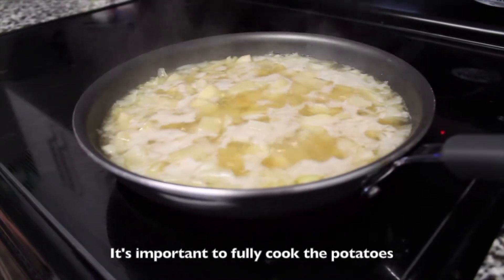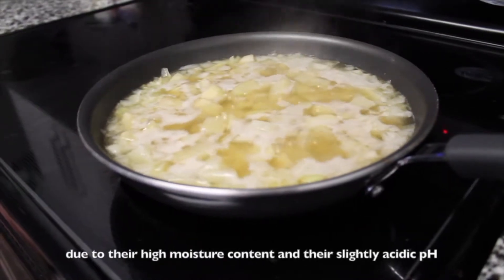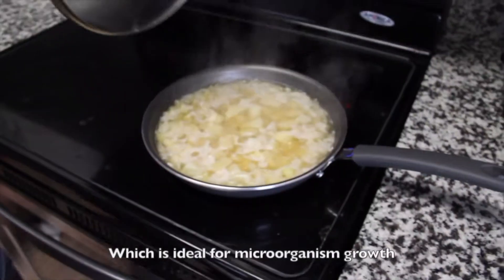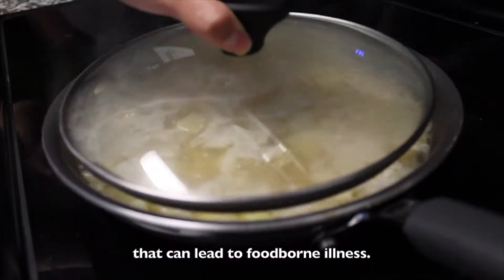It's important to fully cook the potatoes because they are prone to bacterial growth due to their high moisture content and their slightly acidic pH, which is ideal for microorganism growth that can lead to foodborne illness.